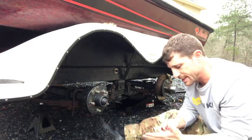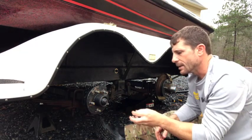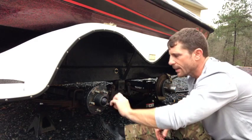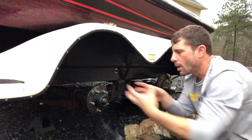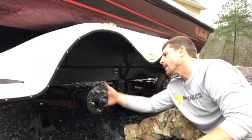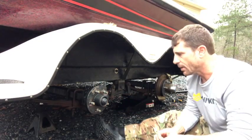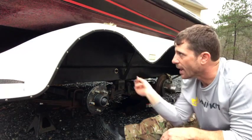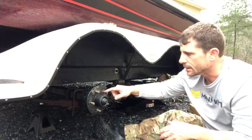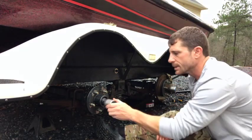Spin it and listen — if you hear something grinding or something that doesn't sound right, you'd want to remove the pin, take the sleeve off, remove the nut, and take the whole hub off to check the bearings and the race on the back side. As long as there's no grease spewing out from the back side and everything's fairly clean back there with plenty of grease inside, we should be good. Spinning it — I don't hear anything.